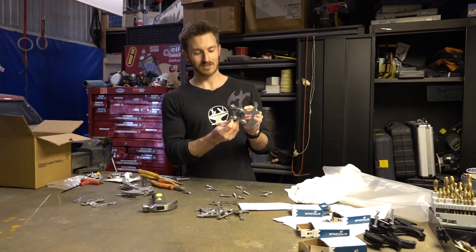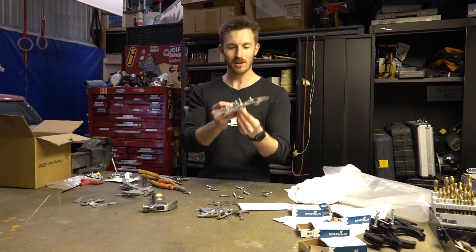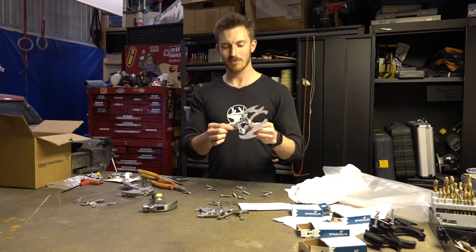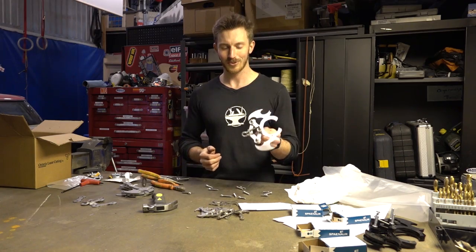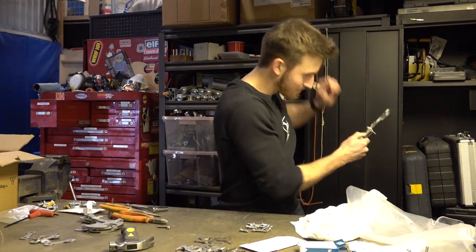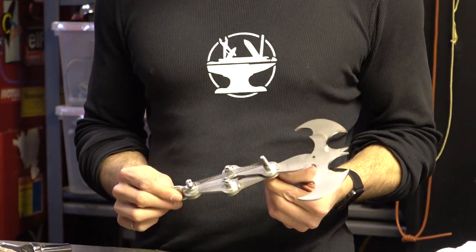We've got the spring installed. I'll probably refine the way I've attached it — it's not the greatest right now, but you get the idea. You can lock onto something and as soon as you let go, it releases. That's the simplest version of the grappling hook — it's just using two pieces.